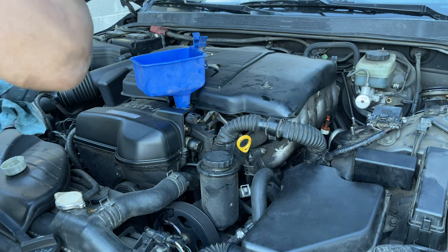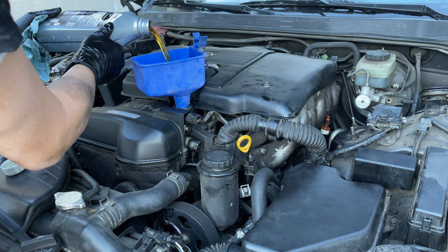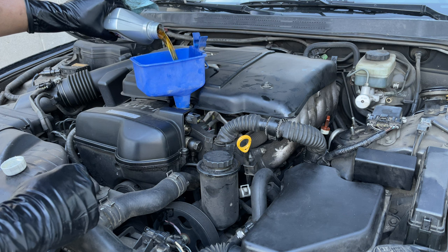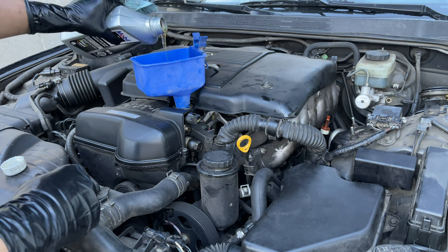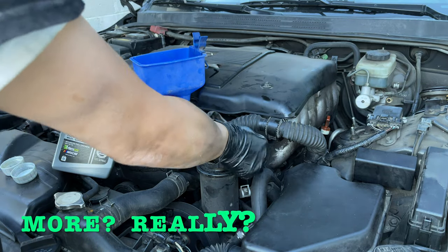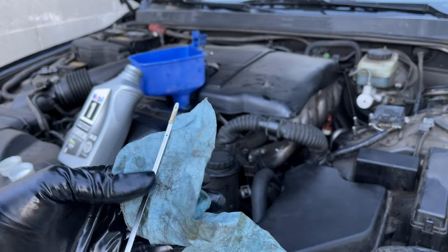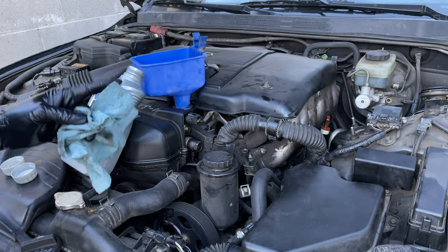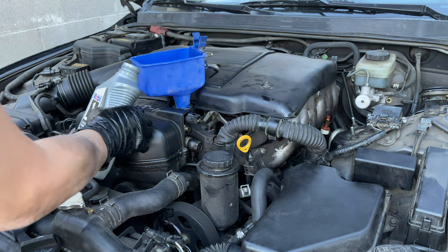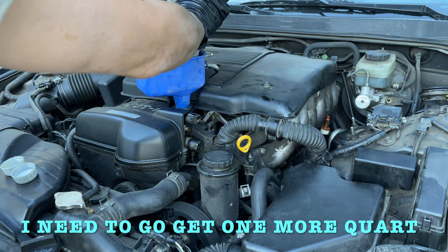It's more than five quarts. There's a half, another quarter, and it looks like another quarter of a quart. I can actually probably use even another half a quart. All right, let's clean up, put all the tools away, and we'll be done. I need to buy some more oil.